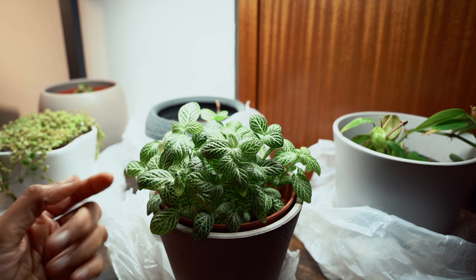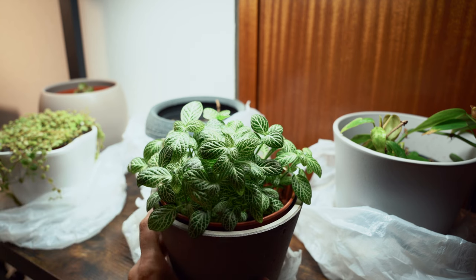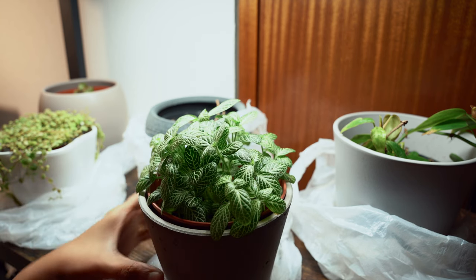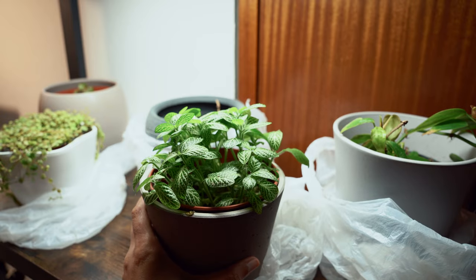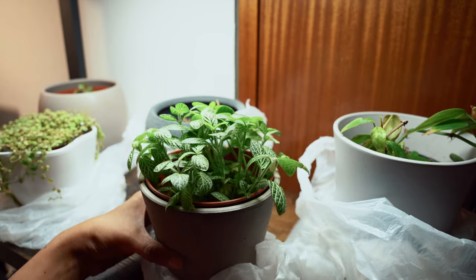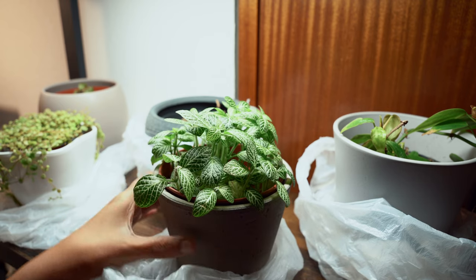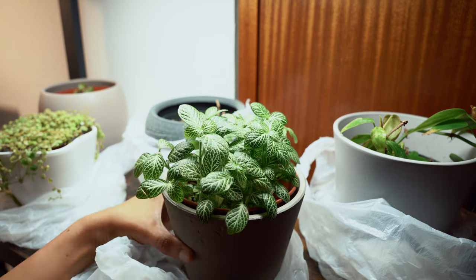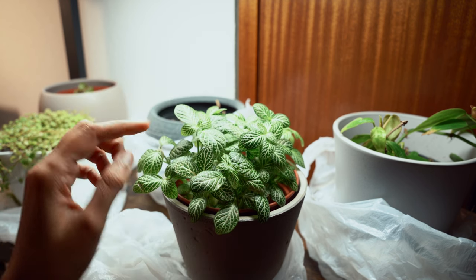This is my fittonia, or the nerve plant. Look how beautifully well it has grown! I've never had luck with fittonia in my apartment until I found this bag method. It has been my friend and has helped me save this fittonia — I've never seen it this happy. So I'll keep it in these bags until the end of winter and maybe shift it to a terrarium, because my apartment cannot provide the humidity it requires.